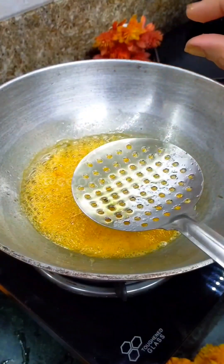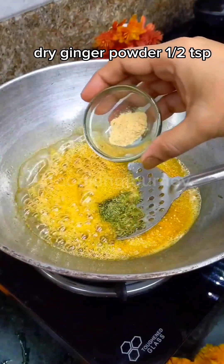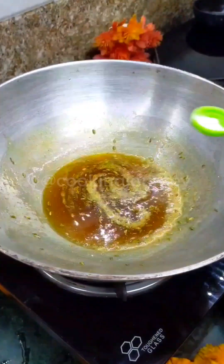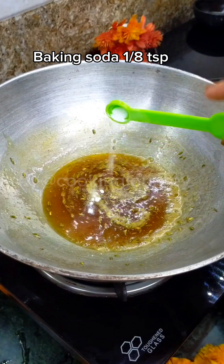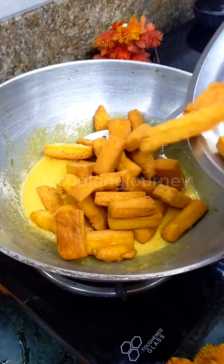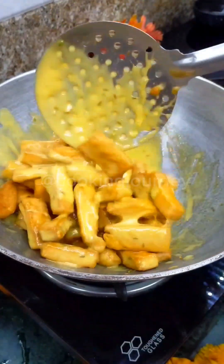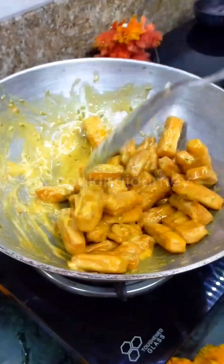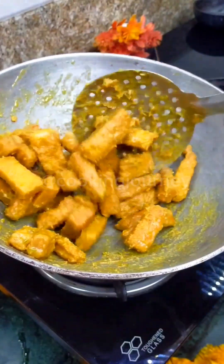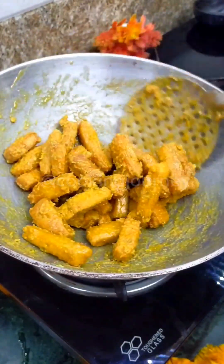Our chashni is ready. Now we will add 1 small cardamom powder. After that, close the flame of the gas, and once the flame is off, we will add 1 pinch of baking soda. As you add it, it will bubble up — at exactly that stage we will add the pare and continue mixing. Then turn the flame back on and keep stirring for 2-3 minutes without leaving it.